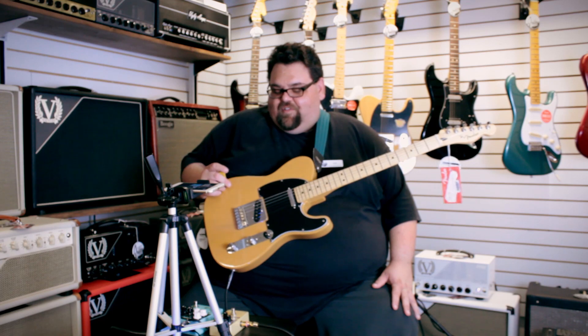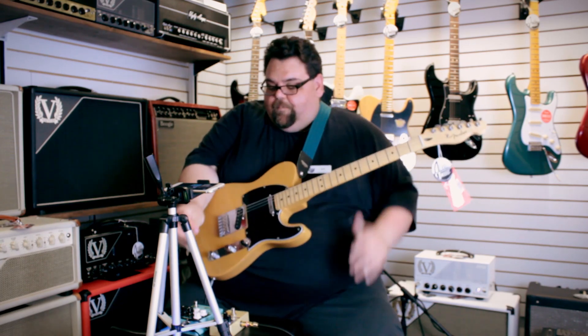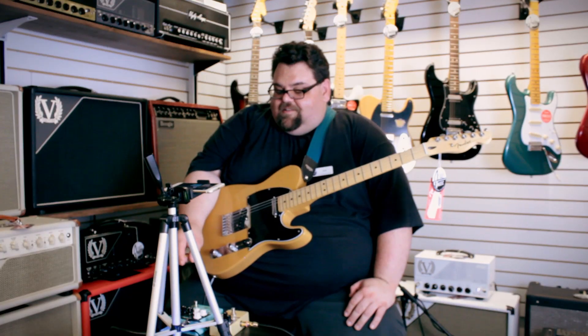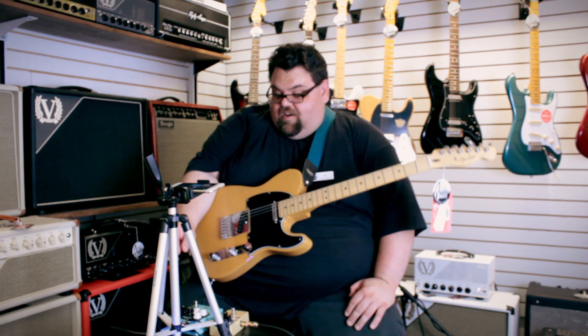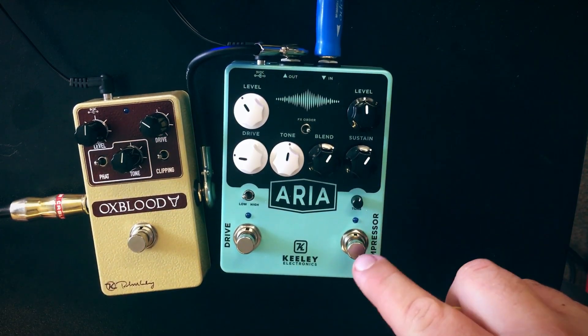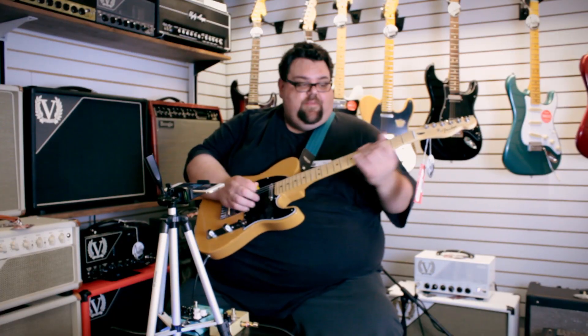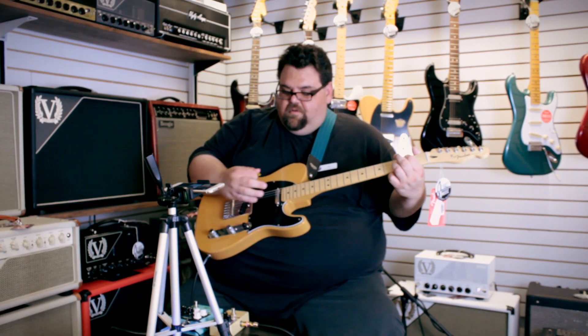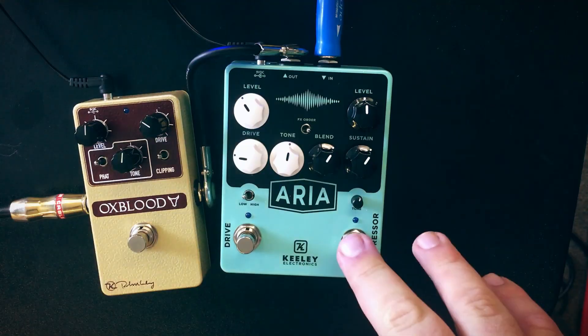I went with the Telecaster because I'm using a compressor — it's kind of known for that, even though I don't know how to play country riffs. Let's start with the Aria. The compressor side is essentially the Keely Compressor Plus; the only switch it doesn't have is the single-coil and humbucker mode. Let me play a little clean tone first, then engage the compressor.